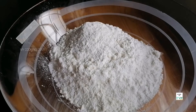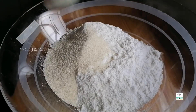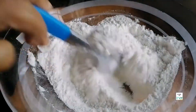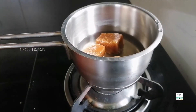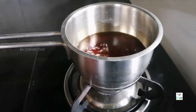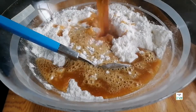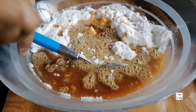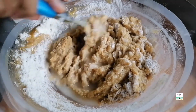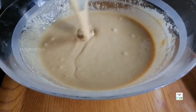1 tbsp rava, 2 tbsp rava. Mix it well. 1 tbsp, 2 tbsp of salt. Mix 3 cups. 4 tbsp of salt. Mix it well, mix it a little bit.